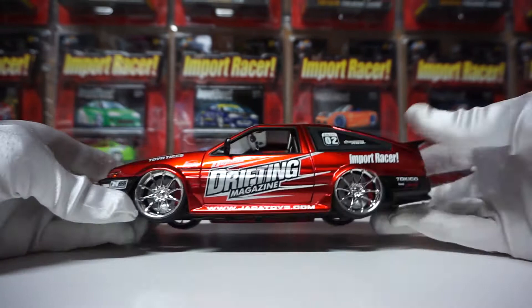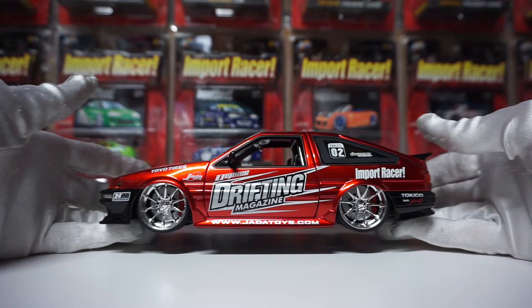Beautiful, beautiful livery. I love how they did the drifting magazine design here. It's a beautiful, gorgeous model.